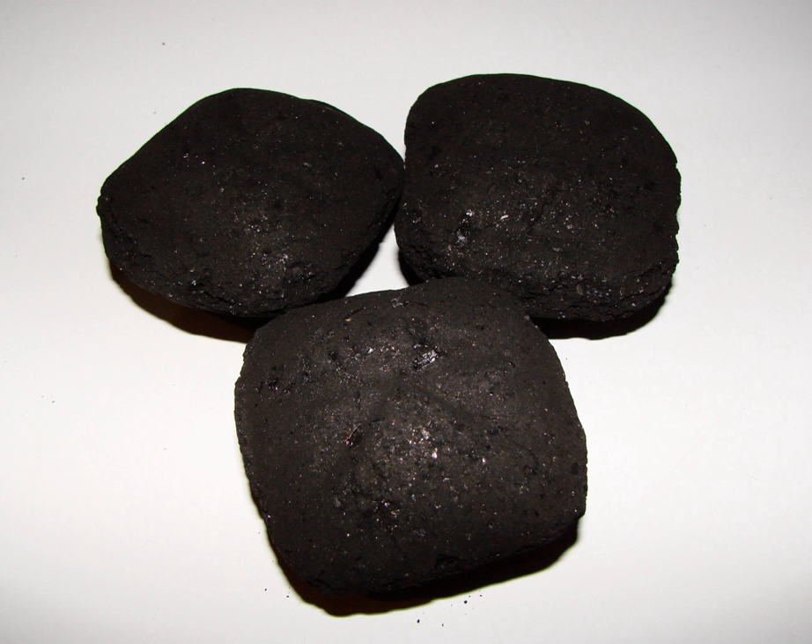In Ireland, peat briquettes are a common type of solid fuel, largely replacing sods of raw peat as a domestic fuel. These briquettes consist of shredded peat, compressed to form a virtually smokeless, slow-burning, easily stored and transported fuel. Although often used as the sole fuel for a fire, they are also used to quickly and easily light a coal fire.